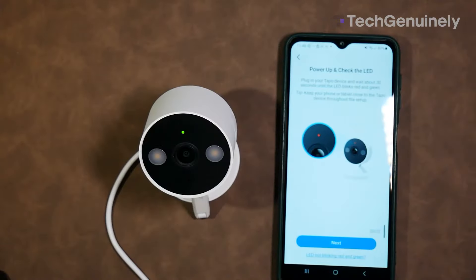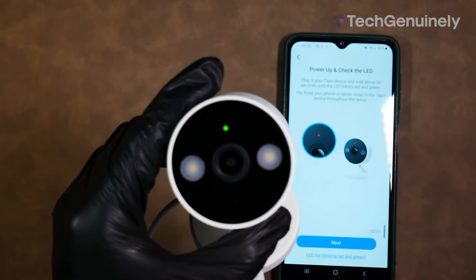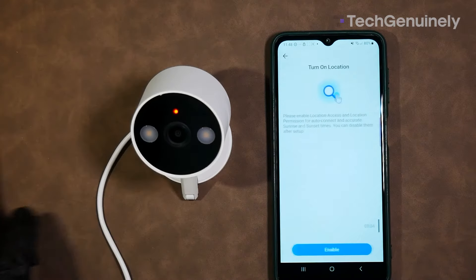After that, tap 'Already Reset.' The camera should start blinking red and green, which is a good sign that it's in setup mode.